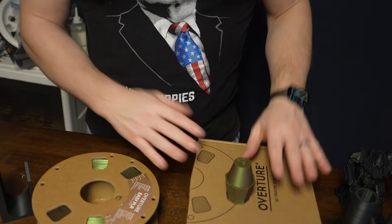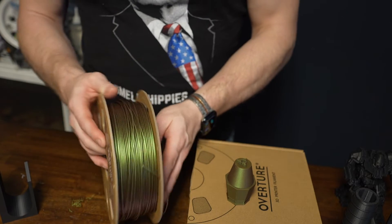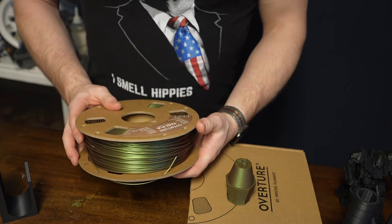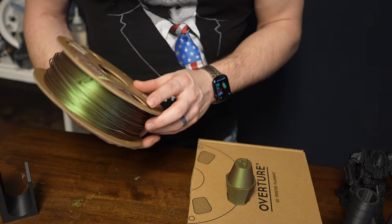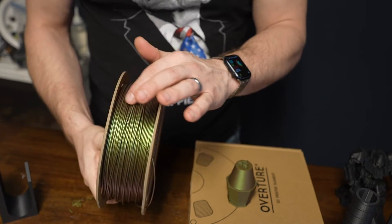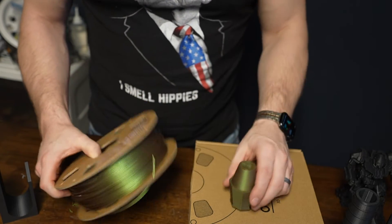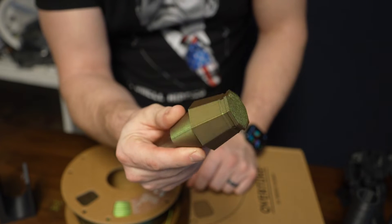Having really good success with the Eco PLA, I went with some of their more exotic PLA. This is called Shimmer Bronze — it's got this beautiful sheen to it. I printed off this piece with it and it really looks nice.